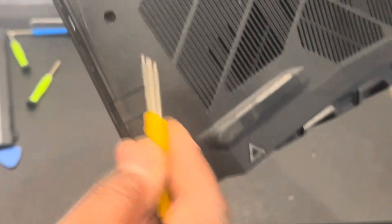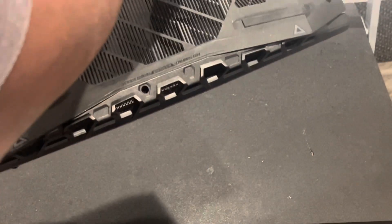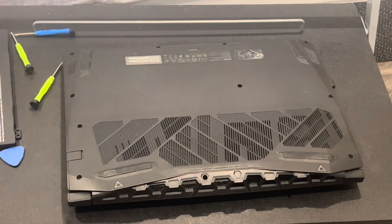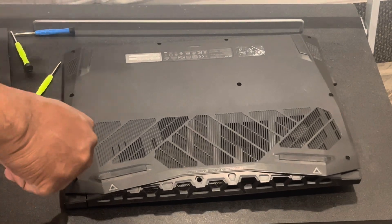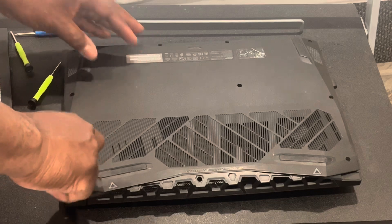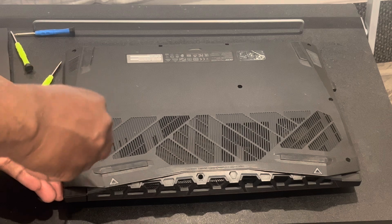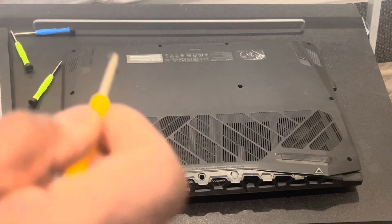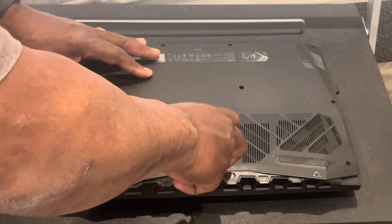There are 11 screws on the back of my Acer that I had to take out to remove the cover. So I'm going to go through the process and unscrew these screws. You get that Phillips head screwdriver — it's a little magnetic, not a super strong magnet, but it will stick to your screws, which is pretty handy. As you can see, that screw is holding onto the magnet on the Phillips head screwdriver.